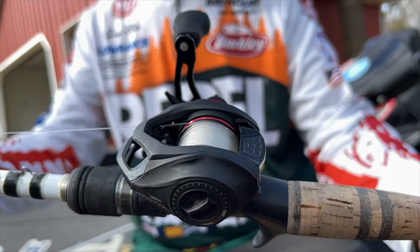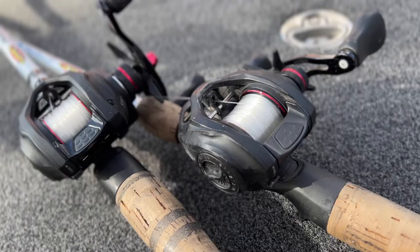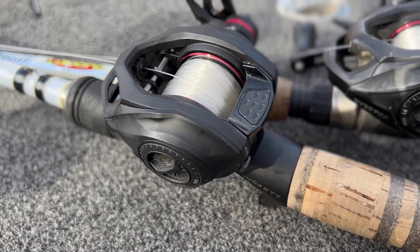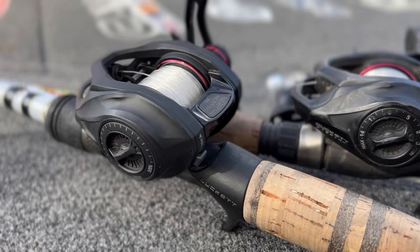This is the 100 and this is the 200 — both black. They come in three different gear ratios: a 6.8, a 7.3, and an 8.83. The 200 versus the 100 is just the width of the spool and a little more line capacity. Again, these reels weigh a very light seven and a quarter ounces.